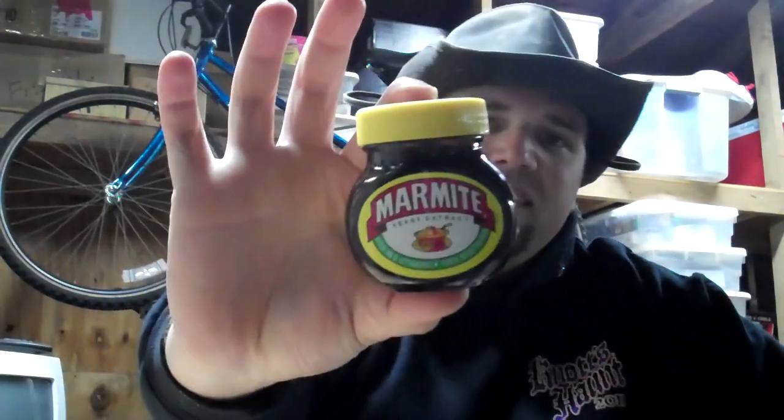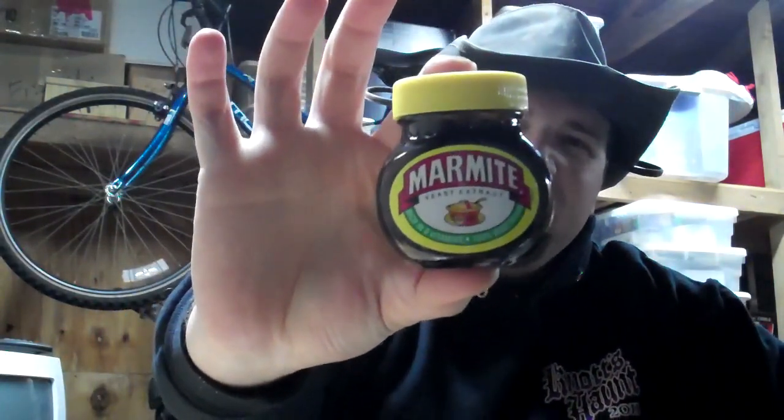We have Marmite Yeast Extract. This is very big in Britain, the United Kingdom, New Zealand, and other places.